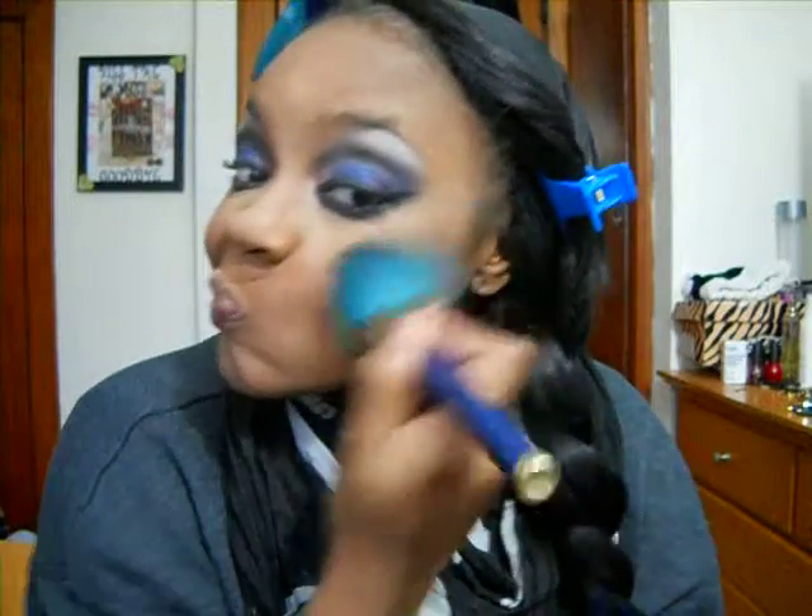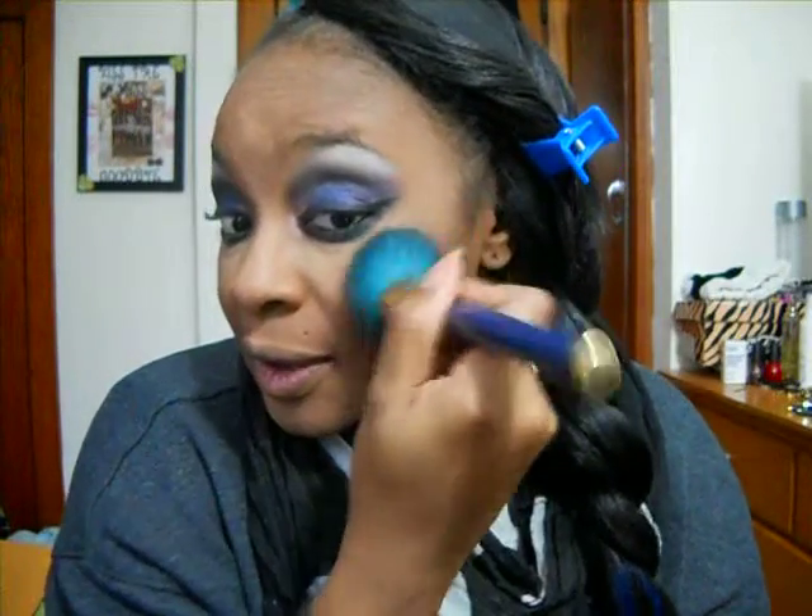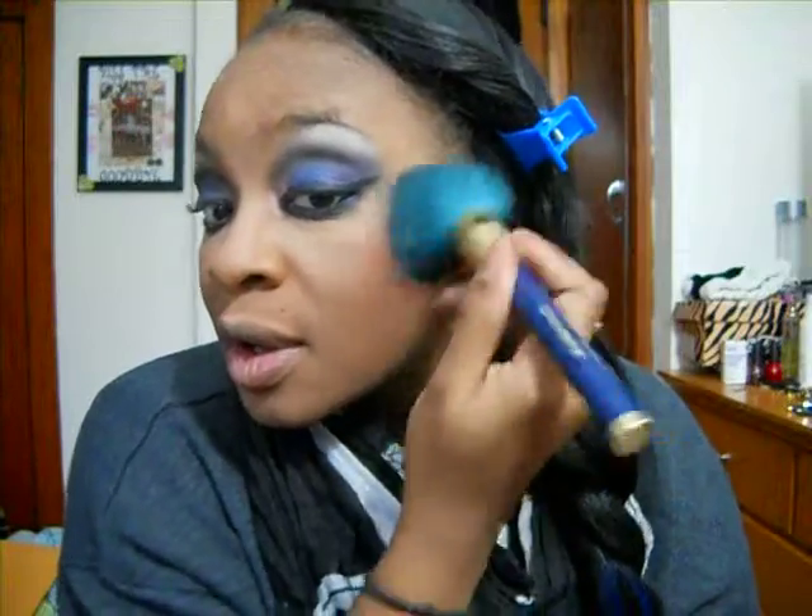I'll throw some blush on first. I'm just going to use my MAC Fever blush with my normal Sigma blush brush that I always use, and lightly dust that on today. Normally I like it really heavy, but I think my eyes are really dramatic and my lips are going to be really dark today, so I think that's good enough.